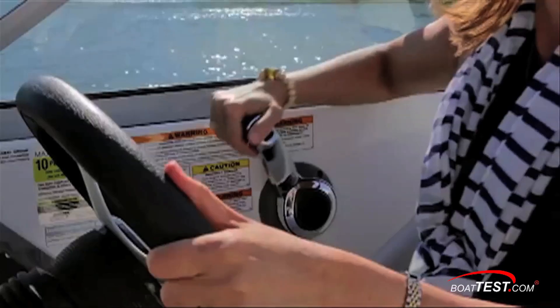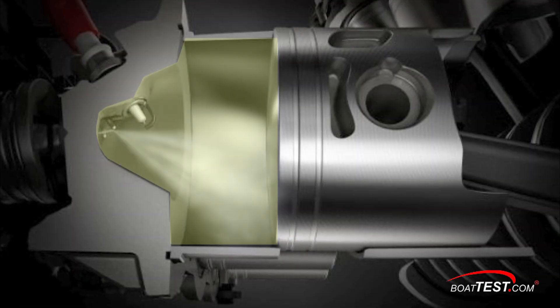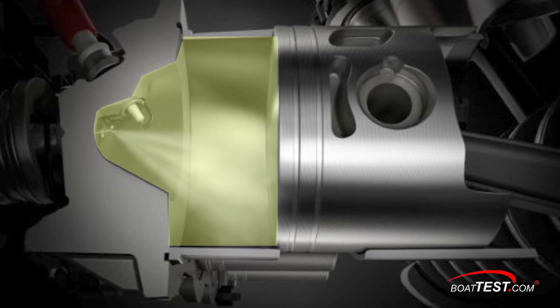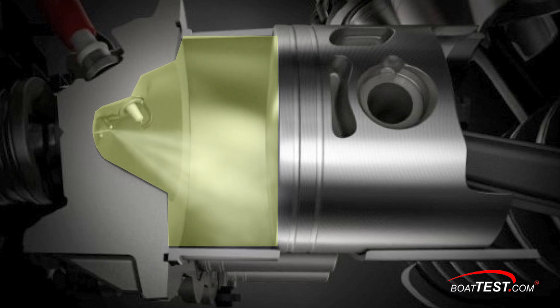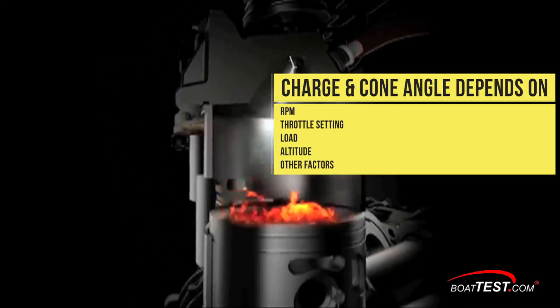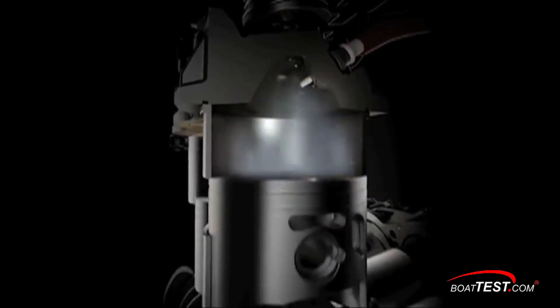At high rpm, the engine switches to what's known as homogenous combustion and more fuel is injected to the whole cylinder, using full bore and stroke to produce excellent mid and high rpm range torque and power. The amount of charge and its cone shape is variable depending on throttle setting, load, rpm, altitude, and other factors for efficient combustion and optimum power.